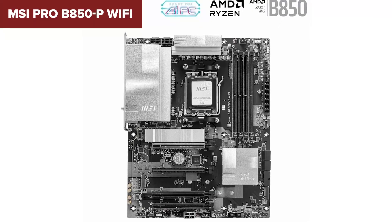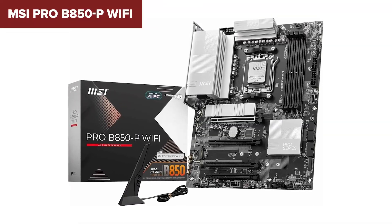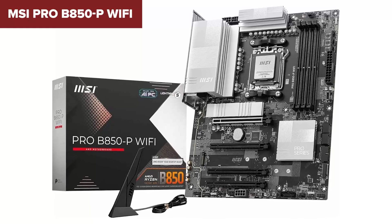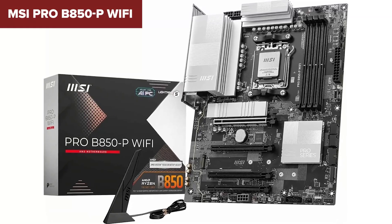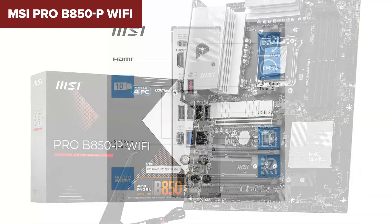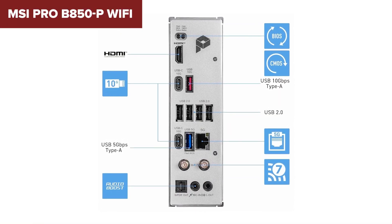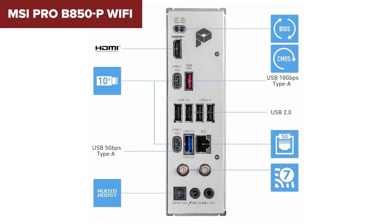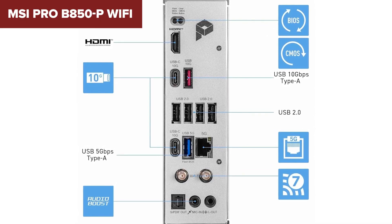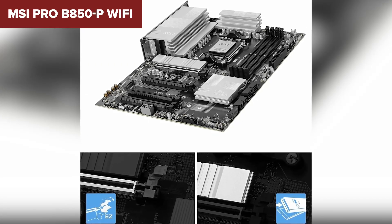While it does have PCIe 5.0 support for graphics cards, most of its expansion slots are PCIe 3.0, which feels a little outdated. The inclusion of a 5 gigabit ethernet port is impressive at this price point, making it a great option for fast wired connections. The biggest downside is audio quality — the MSI uses a basic Realtek ALC897 codec, which is okay for casual users but isn't great for audiophiles or content creators.